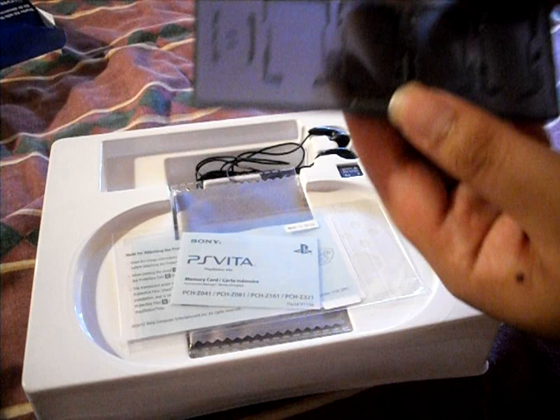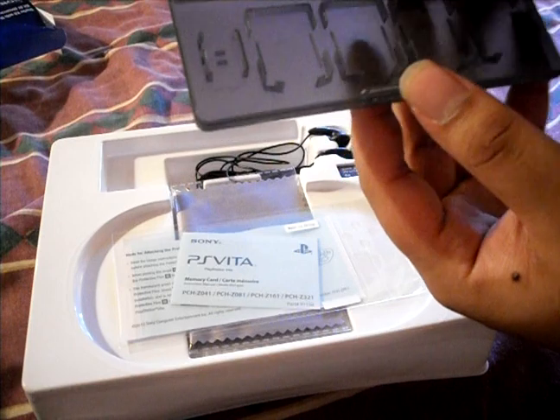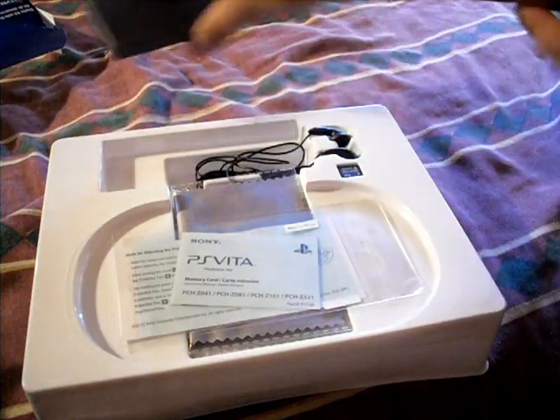This is the card case for the games and the memory card. Memory cards go over here. I think it's three games — yeah, three games and a memory card. Or is it six games? Might be six games. I haven't actually seen the size of the actual games yet. So there's the card case.